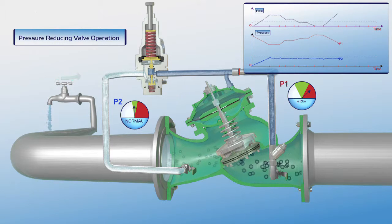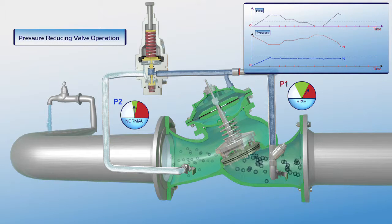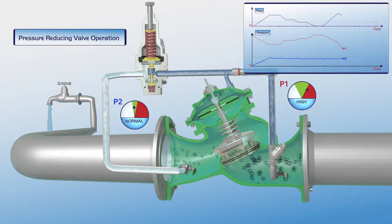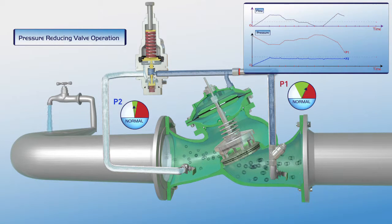At this stage, P1 upstream pressure decreases. There is a slight reduction of flow, but P2 downstream pressure remains stable within its green zone settings. As shown on the chart, flow through the valve is constant, P1 upstream pressure is reduced to its regular green zone settings, and P2 downstream pressure remains stable.